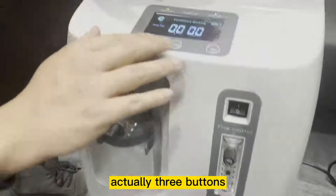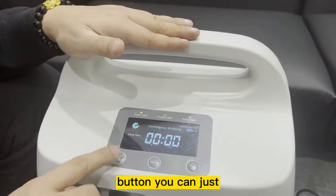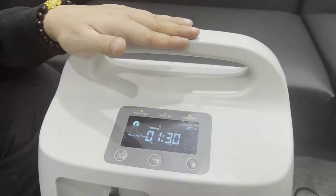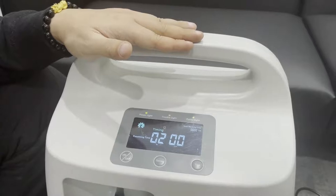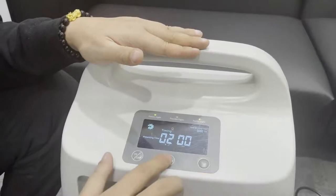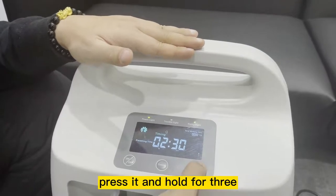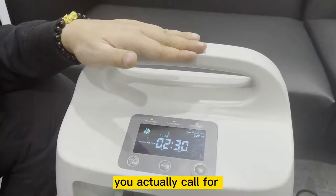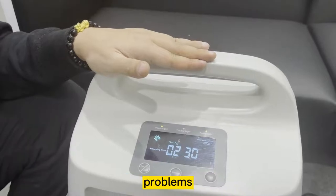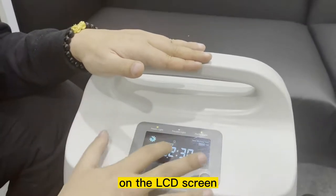There are three buttons on top of the machine, slightly below the LCD screen. The first is the on/off button — you can turn the machine on with one button. The middle one is a timing button: if you are about to go to sleep, you can adjust the timing function, for example to two hours, and the machine will automatically switch off after two hours of usage. With the T button, when you press and hold it for three seconds, you will activate the voice function. This is very useful for elderly users who have hearing problems or difficulty reading the LCD screen — they can follow the voice prompts to operate the machine.